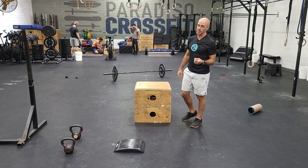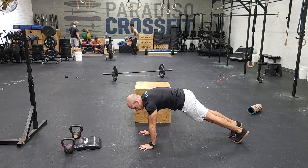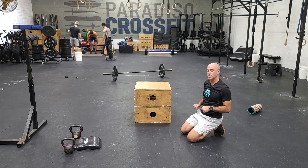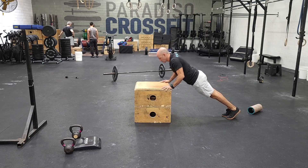Then 30 push-ups. We always talk about keeping good standard — from the shoulder to the hip to the ankle, a nice straight line the entire time. You can use a band if you need, or elevate your hands. Make sure you get good quality reps for 30.